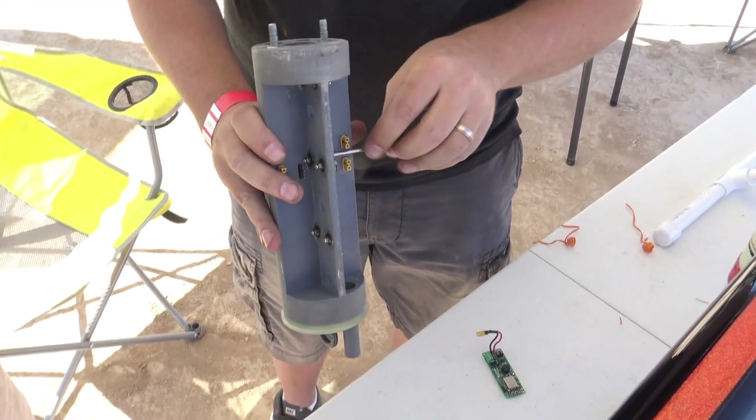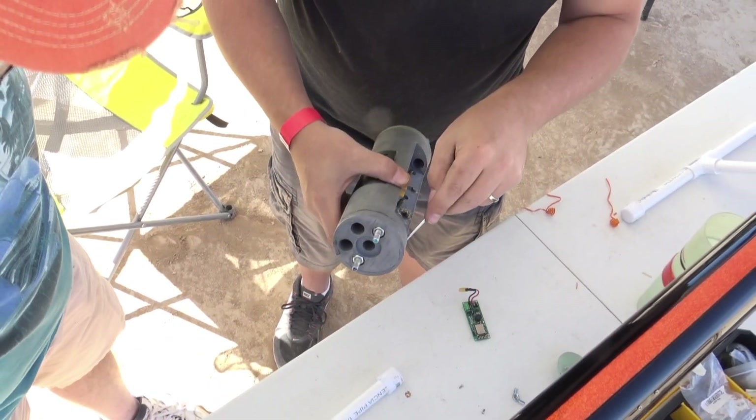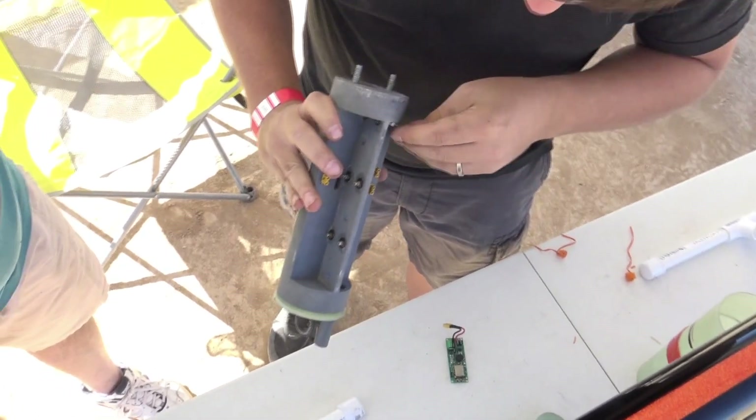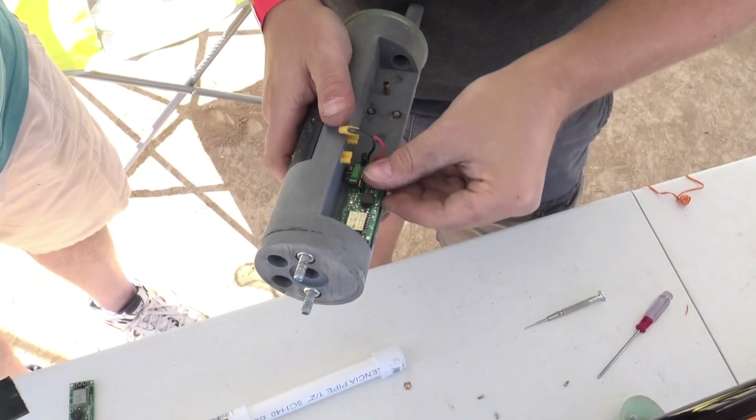This took about 100 hours to print. It failed twice. So it took a lot of time, energy, and effort. I was out of town for three of the days it was printing. As easy as just sliding it in.